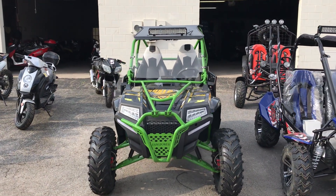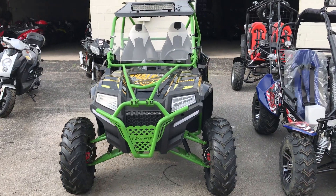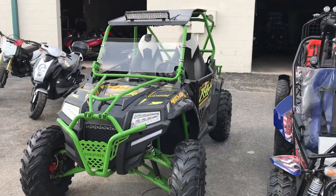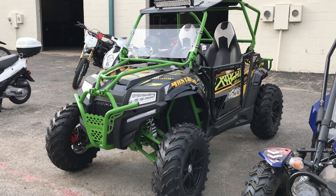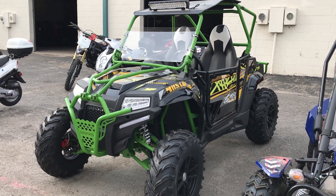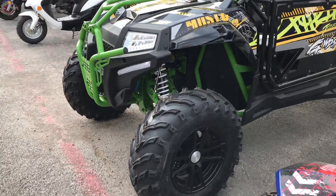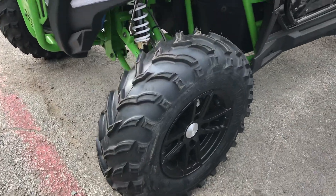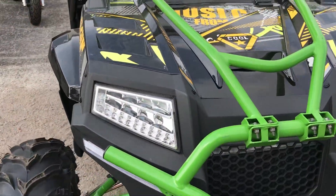Welcome to TXpowersports.com. You are looking at a brand new model that we just got — the Fang Power 400cc UTV. This is a truly off-road vehicle. Nice black color rims, mudding tires, got your heavy-duty front bumper with LED headlights.